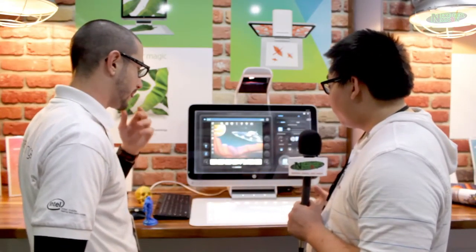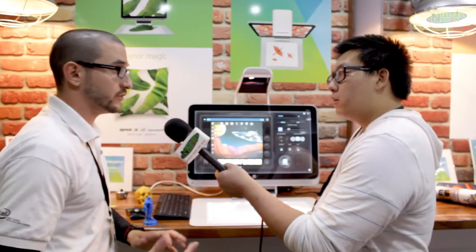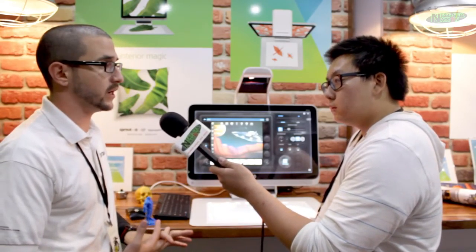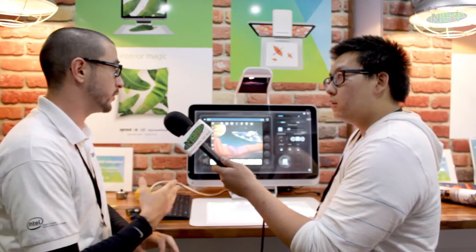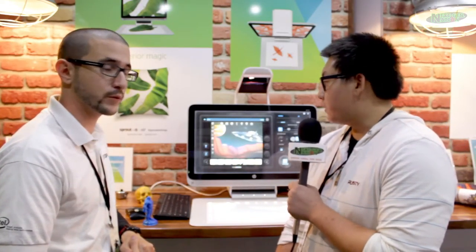Very cool — this seems like a very interesting product. When do we expect this to be out for the public? It's actually already out! If you go to Best Buy, sprout.com, or hp.com it's all available there, and it goes for a price of $1,599. Thank you so much for doing this interview and showing us this really cool product. If you want to see more of our content, go to nextgennation.com and check out the Sprout — you can buy it at Best Buy right now. We'll see you guys next time.